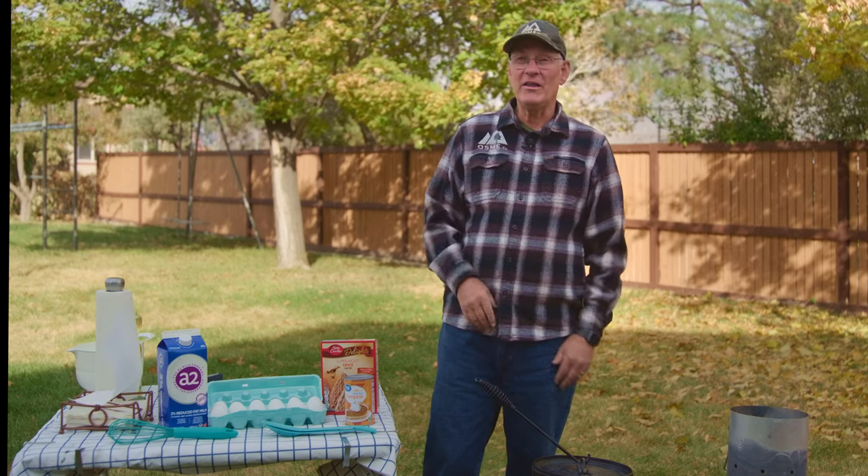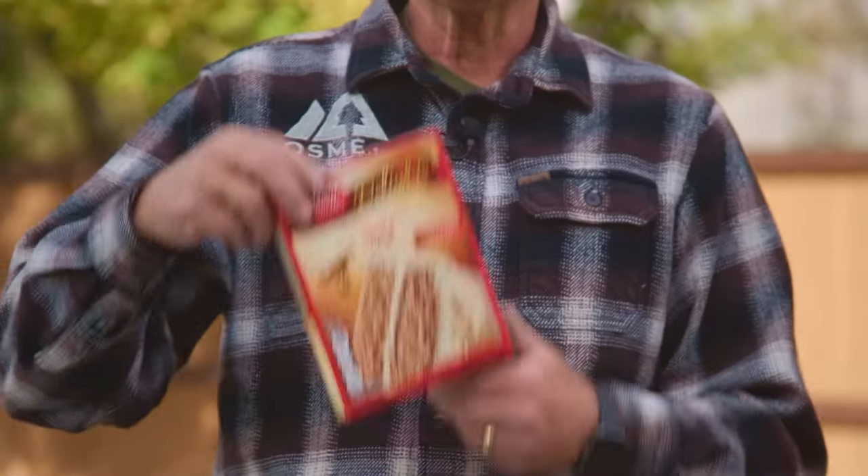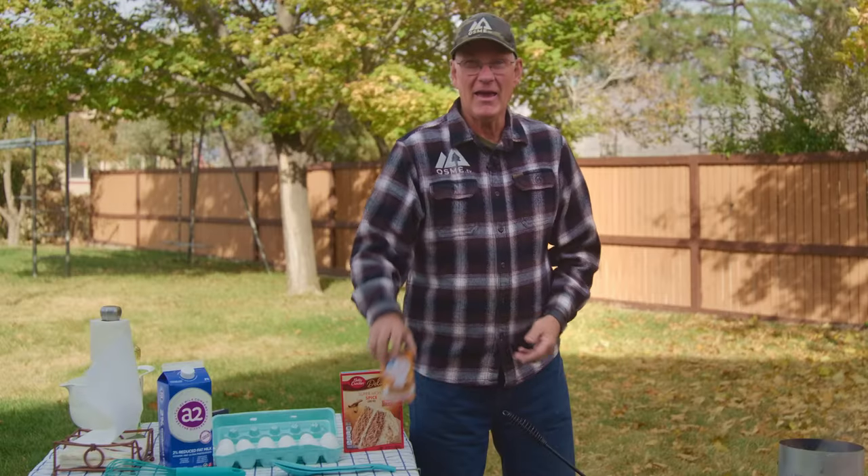It has only four ingredients: one cup of milk, four eggs, just a box of spice cake, and a can of pumpkin.